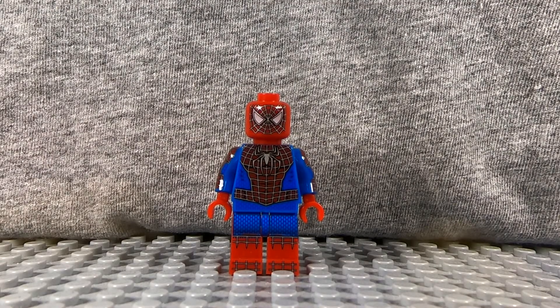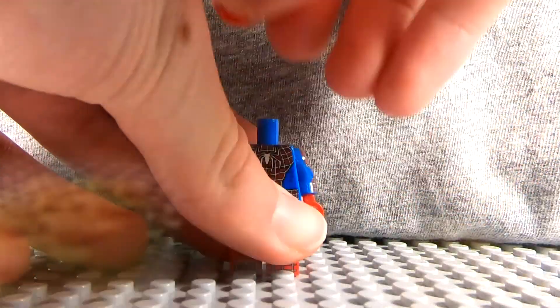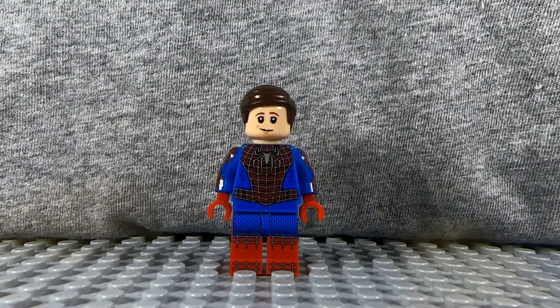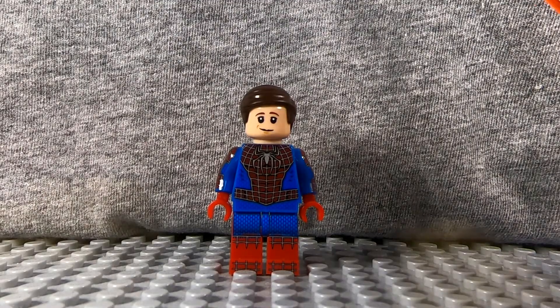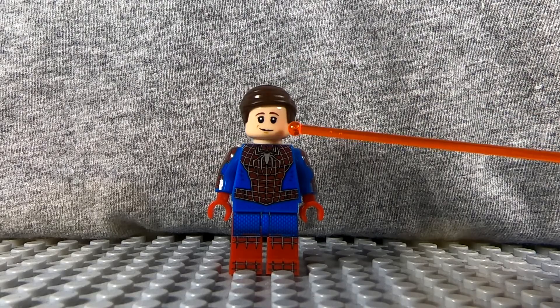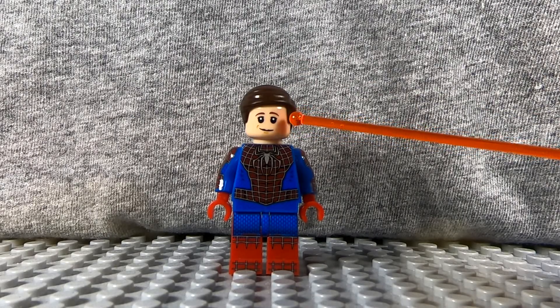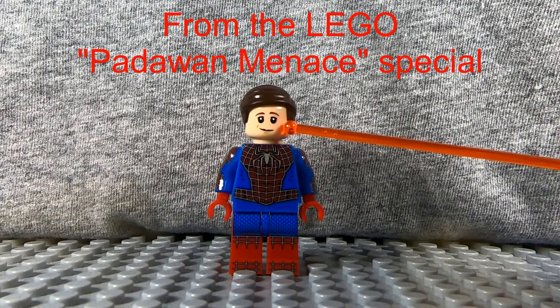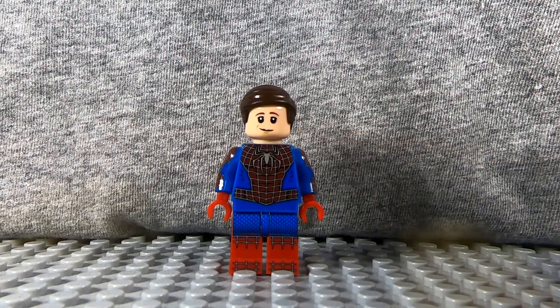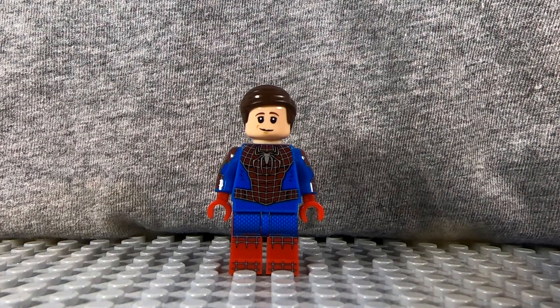Now I want to end this video on something I just wanted to do. This did not come with the minifigure, but I think it's funny all the same. This is my version of a Tomy Aguirre face of Peter Parker. The hair I got from Maxwell Lord from the LEGO Wonder Woman 1984 set, and the face I got from Ian Solo, the young version of Han Solo — though I think this face originally appeared on Ron Weasley, so you can use Ron Weasley's head for it. This of course didn't come with the minifigure; I just thought it was cool and had to include it in this video.